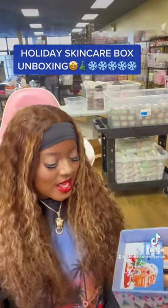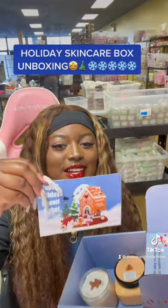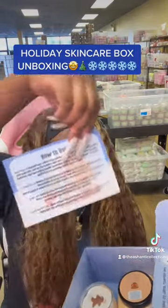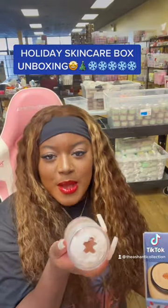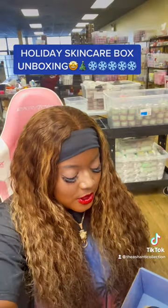This one is a stocking. Then of course you're going to get the how-to-use guide card. And let's get into the good stuff — you have your four ounce body butter, and this is a gingerbread one.